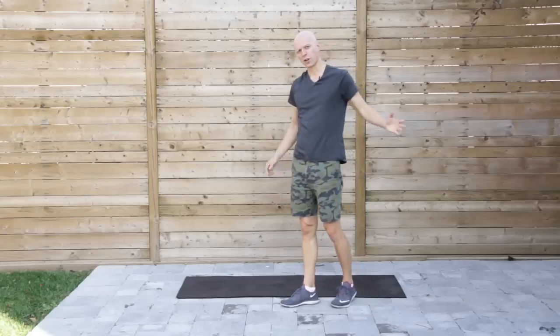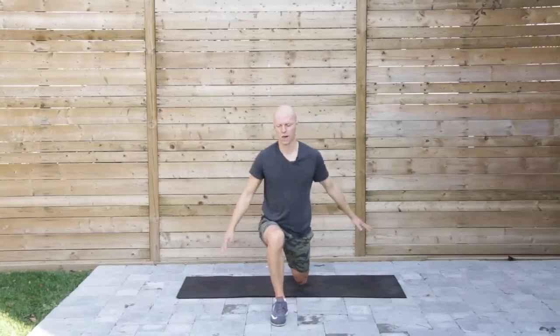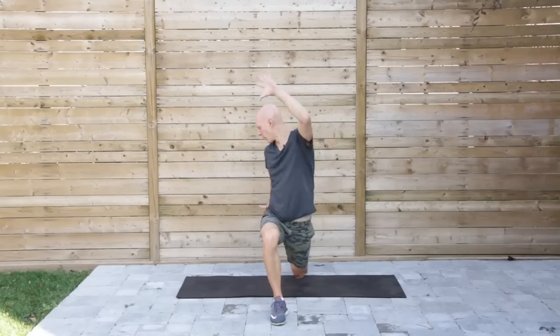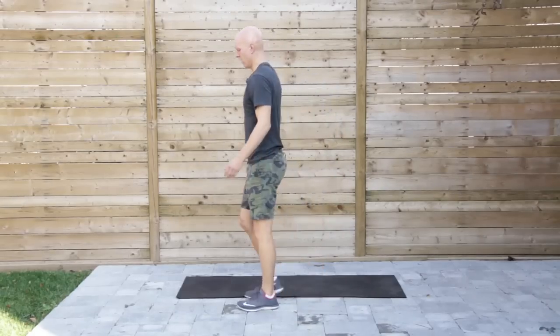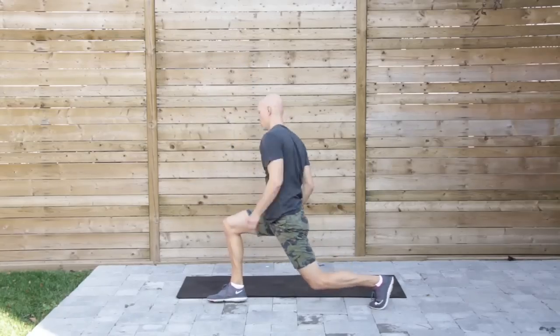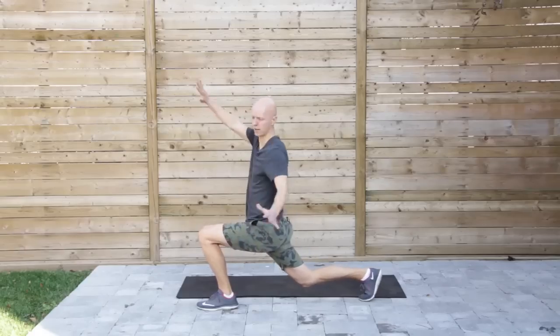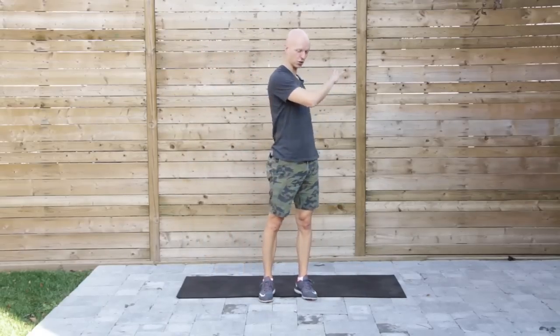Next we're going to do a reverse lunge with a twist. Standing tall, core engaged, step back into a lunge. If my right leg is forward, I'm going to twist over and back to my right, then my left. From the side: nice and tall, sitting back. We're opening up the hips and getting that rotation going.